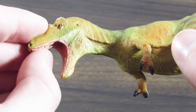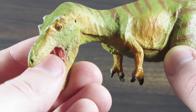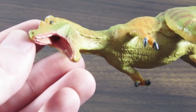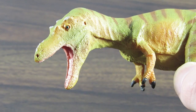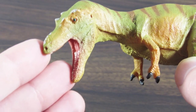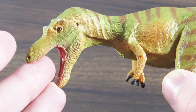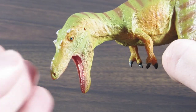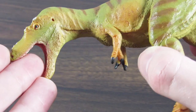You can definitely feel the teeth on the top, but you can barely feel any teeth on the bottom jaw, which is a shame. Anyway, the detail on the interior of the mouth is lovely. I love the blue eye, and I'm really happy Safari decided to do another figure with a blue eye — the only other figure that comes to mind is the Regaliceratops from 2018. I absolutely loved the choice for having a bright blue eye on it, and I think the cool blue color contrasts very nicely with the warmer yellow colors on this Qianzhousaurus figure.